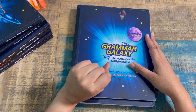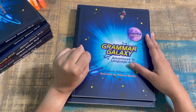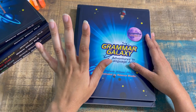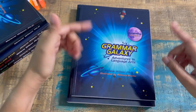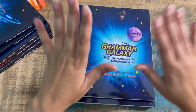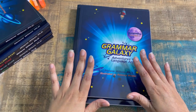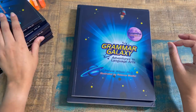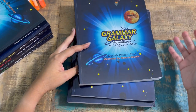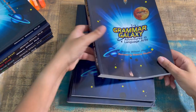Full disclosure for my secular followers: the author is Christian but this curriculum is secular. When you hit the link you'll see other faith-based materials in her store — just click through to the Grammar Galaxy page. The only thing you'll see in the earlier levels is a dedication that mentions God. There's nothing in the actual curricula that is faith-based.